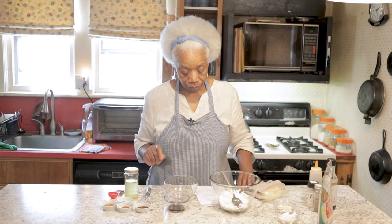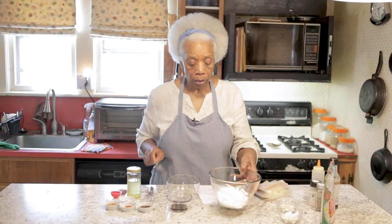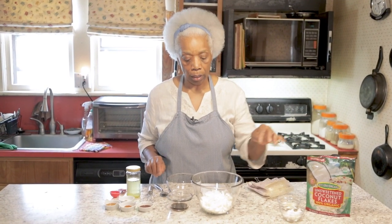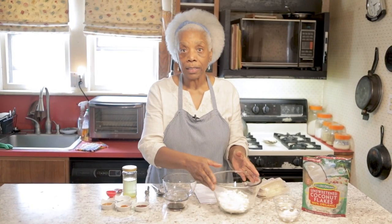First thing, measure out a cup and a half of the flaked coconut and put it in a bowl, then set it aside.